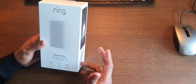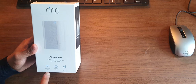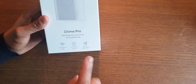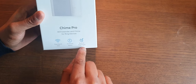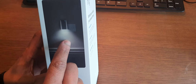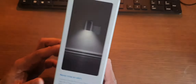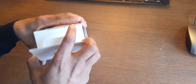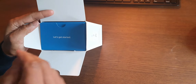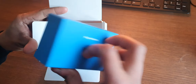The difference between the Ring Chime and the Ring Chime Pro is that the Ring Chime Pro comes with dual-band Wi-Fi and also has a Wi-Fi extender. It also has a built-in nightlight, so when you connect it you can see this beautiful nightlight coming out from the chime.